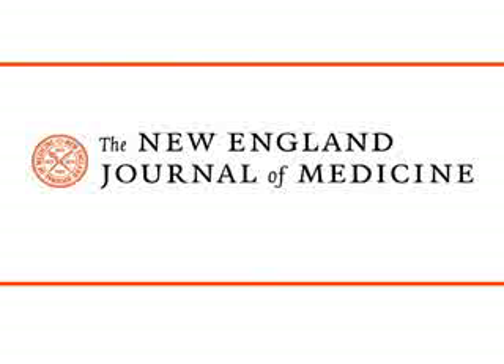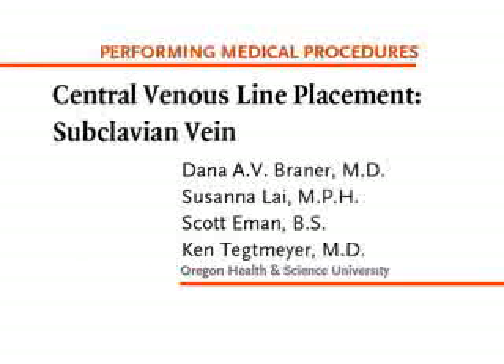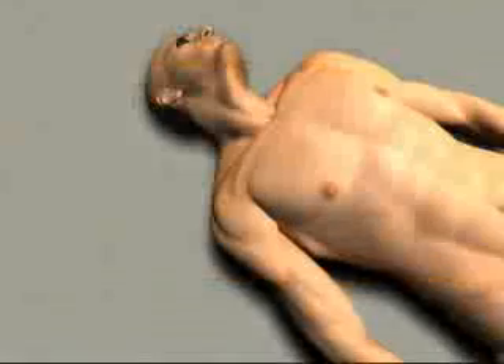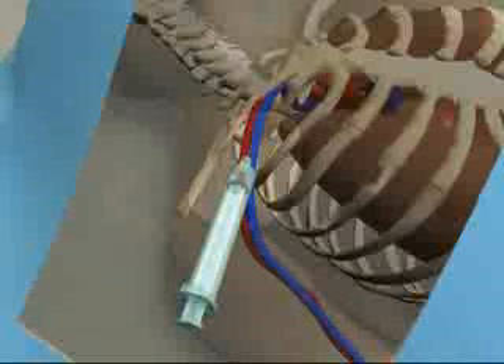This is a video in Clinical Medicine from the New England Journal of Medicine. Evidence suggests that the risk of major central venous line complications, particularly line-related bloodstream infections, is lower when the subclavian approach is used. This video will identify the landmarks and procedure for placement of a subclavian central line.